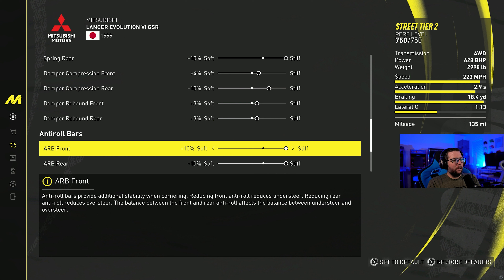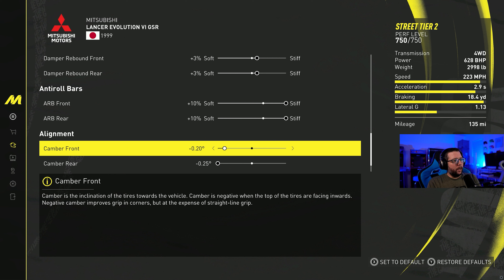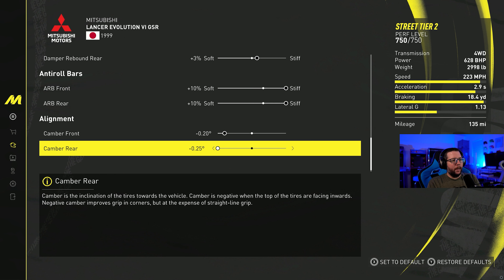Anti-roll bar front is going to be plus 10, and the same thing on the rear — plus 10. For the camber, I've got it at minus 0.20 for the front and minus 0.25 for the rear. That gives us a lateral G stat of 1.13.